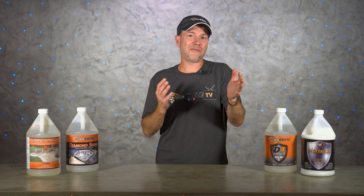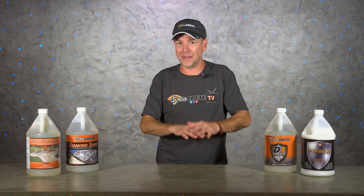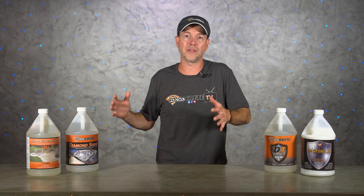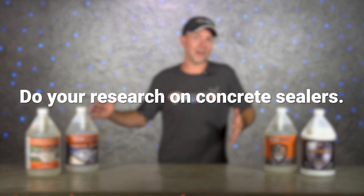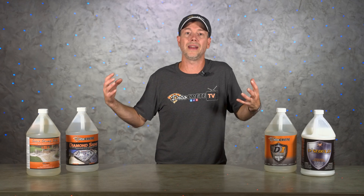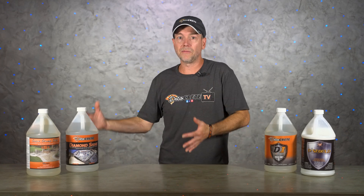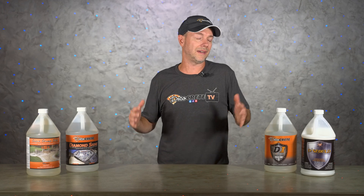Quick recap before we finish: first, are you trying to cure or seal the concrete? There is a big difference — usually the contractor takes care of spraying the cure the same day he poured. Always do some research to figure out what the best sealer option is for your situation — don't just walk into a hardware store and ask for a bucket of concrete sealer, who knows what you might end up with. If the concrete is too new or there's curing compound left blocking it, the sealer is not going to do its job. Topical film-forming sealers can be applied a lot sooner, but too much too soon can trap moisture and it'll probably end up turning white or flaking off.